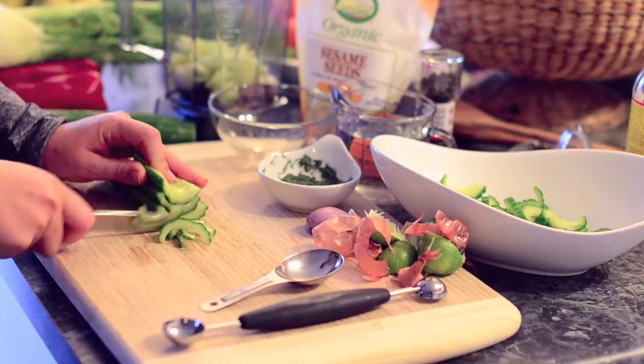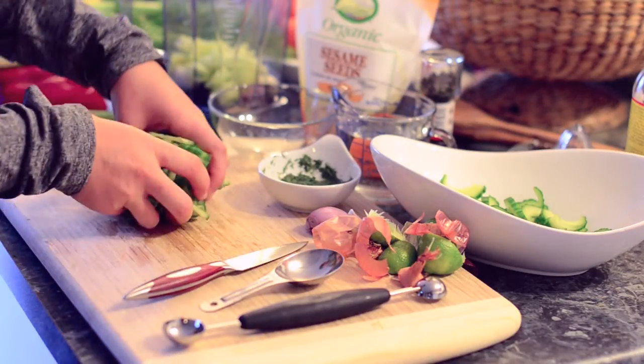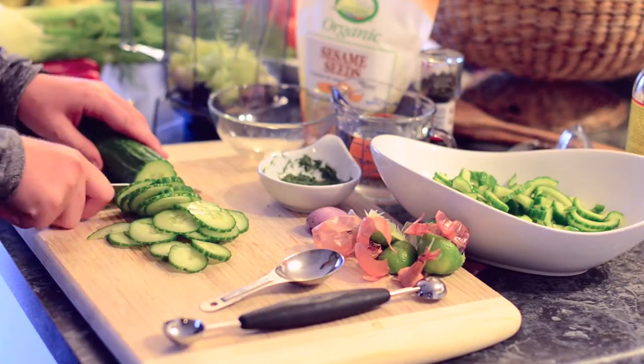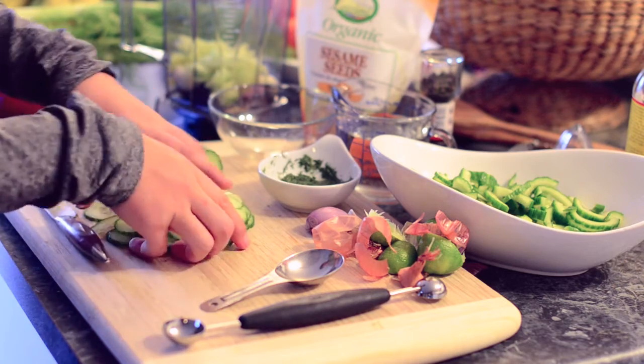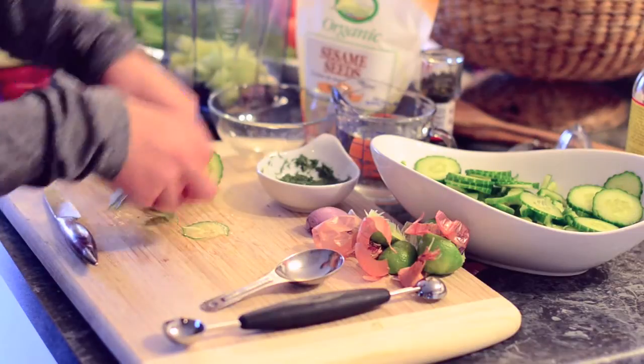Keep chopping. If this amount is enough for you, you can stop right here and finish the rest of the salad, but I am going to add a bunch more cucumber because I like my salads nice and big. It's your salad — you can add as much or as little as you want.